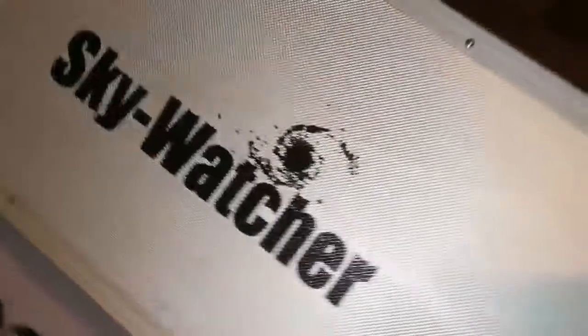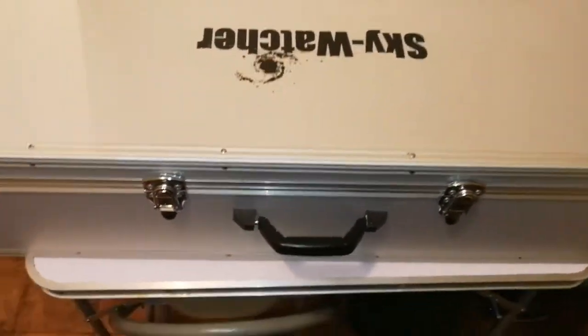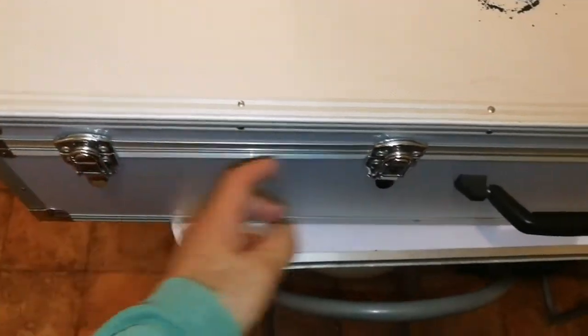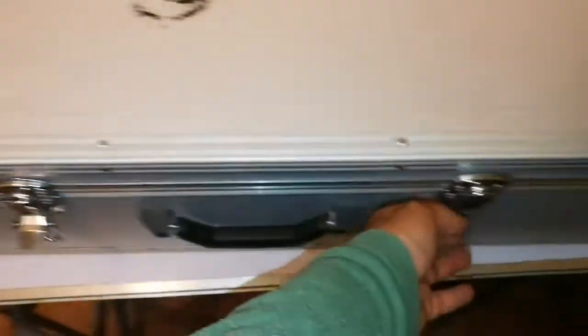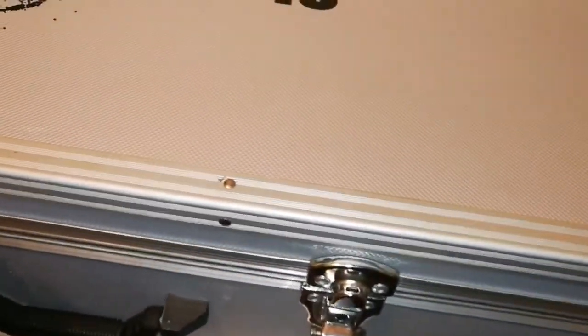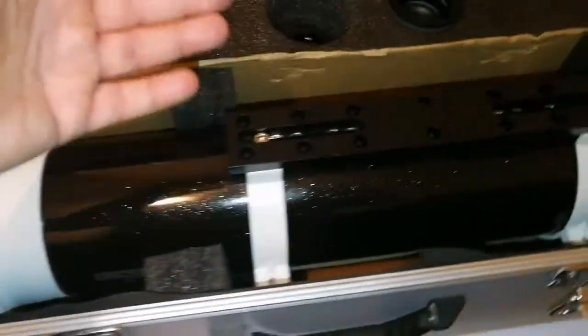Okay, let's see what's inside. The box is a large aluminium case, more than one meter wide. It has a sturdy handle so you can carry it easily, and four latches — all of them have locks so you can lock them. Inside: fully packed, this is the actual telescope.